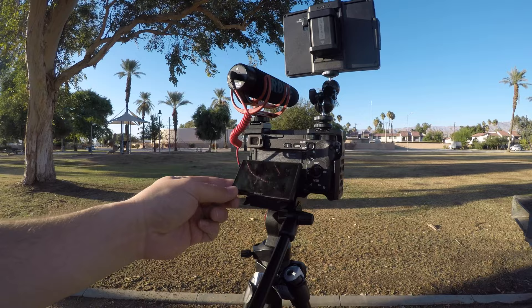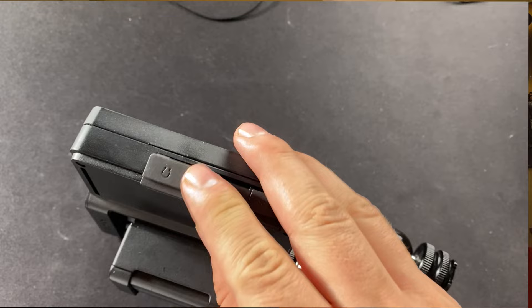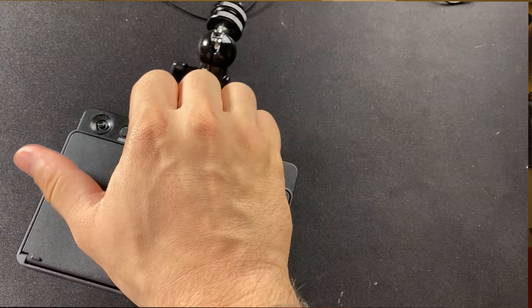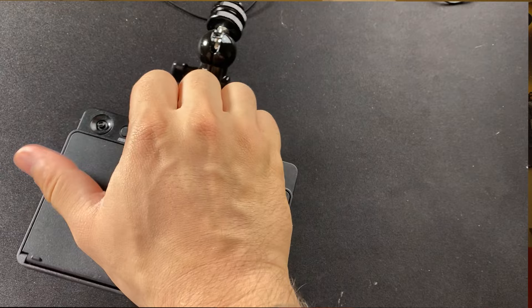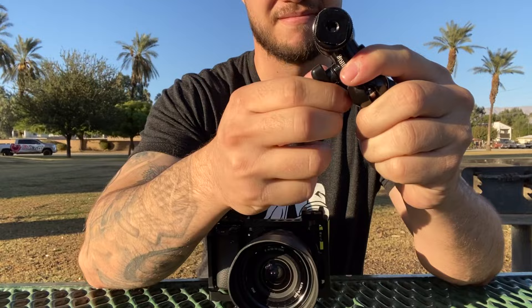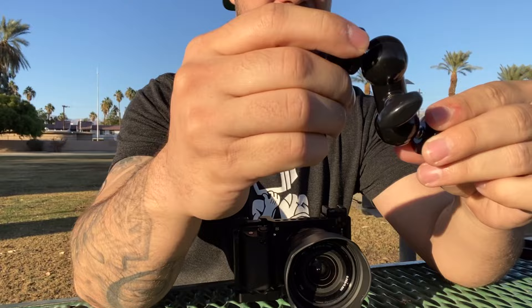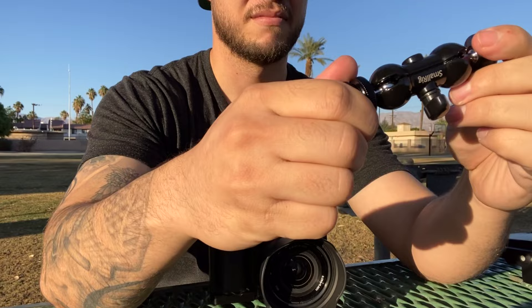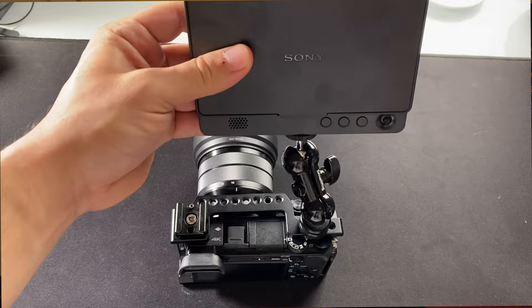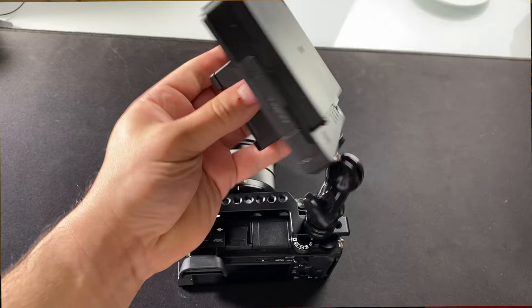A drawback of the A6300 is that it does not have a swivel LCD screen built into the body. Whether you like to vlog or you're looking to step up your video quality, you can add an external Sony LCD monitor like I did. This lets me get a good idea of how my video will look once I import it to my computer. This monitor has a 1080p resolution screen and connects via HDMI. My favorite piece of hardware on the rig is actually the double ball joint connecting the camera cage to the LCD monitor — it's inexpensive but incredibly convenient. When I switch from vlogging to getting behind the camera, I can quickly flip and reposition the monitor exactly where I need it.